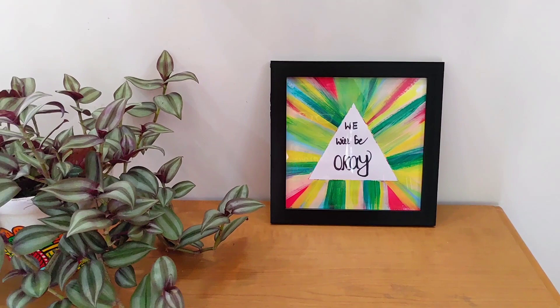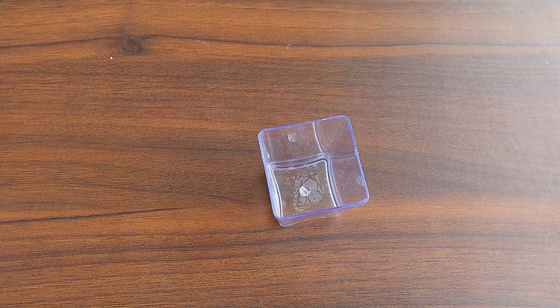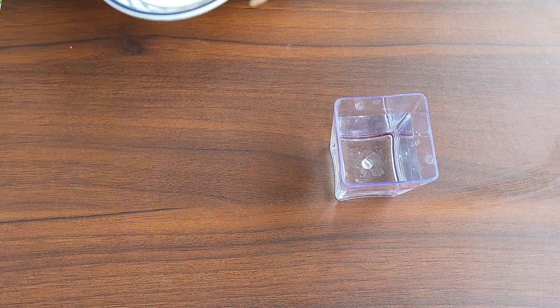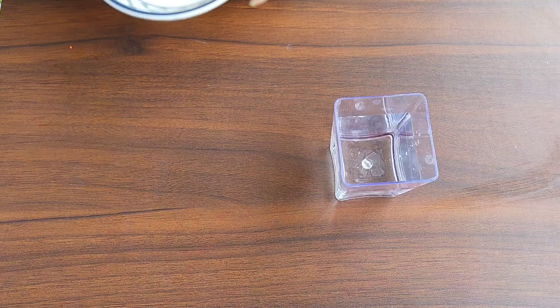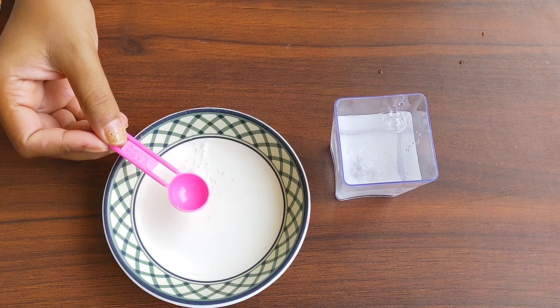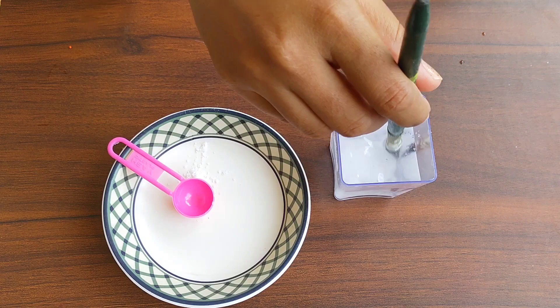For the next DIY poster, I am taking a cup and pouring some water in it — this is just plain water. I have about a teaspoon full of salt — this is just table salt. I am going to add some salt to the water, mix it, and make sure it's fully dissolved before you use it.